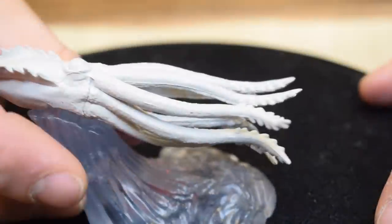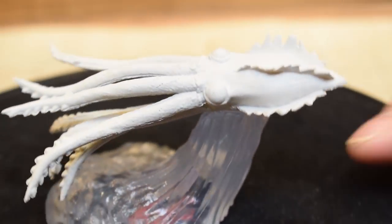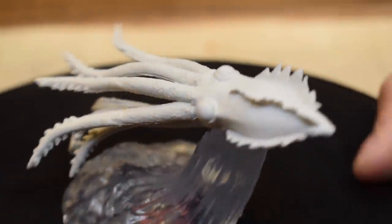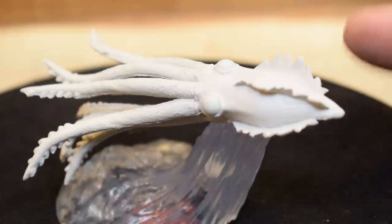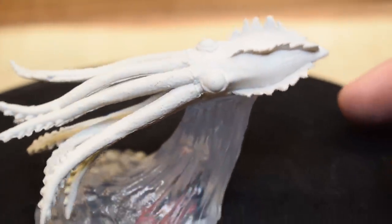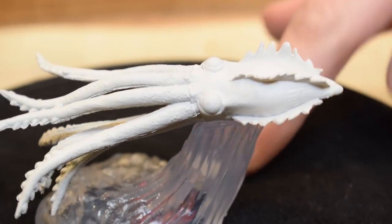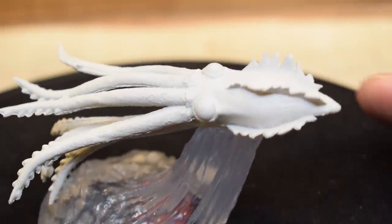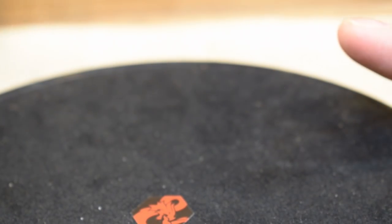Continuing the water theme, we have a juvenile kraken — another mini we've received in colored form before, possibly from Fangs and Talons. I'm a sucker for translucent minis and the translucent base here is great. It doesn't necessarily need to be a juvenile kraken — it could just be a giant squid.